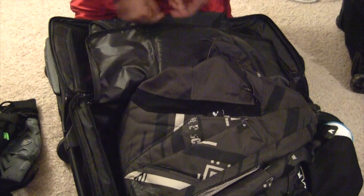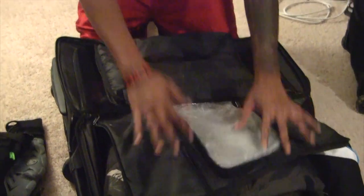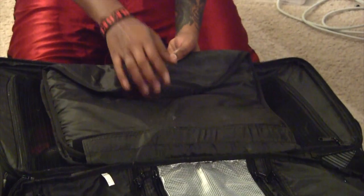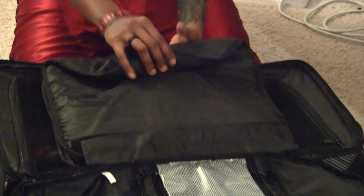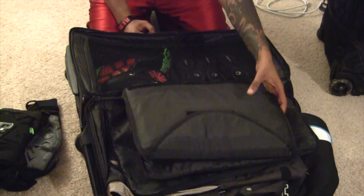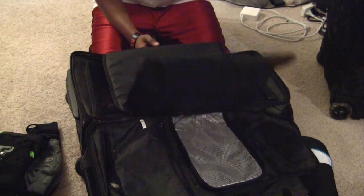Another plus for this gear bag: it provides two gun pouches — one and two. I never really use both, but I thought it was cool. I can always take these out and put them in another gear bag if I need them. On the other side is where I normally store my gear.